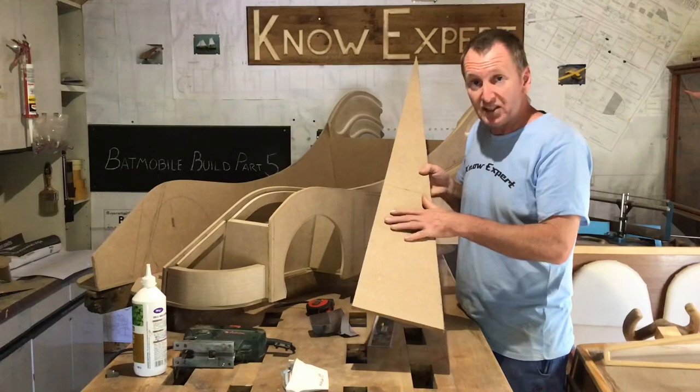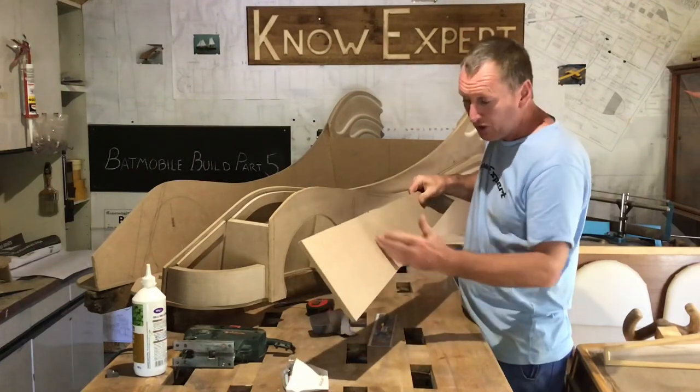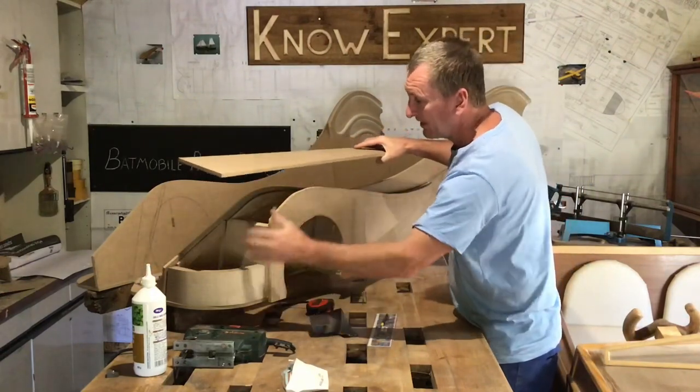Now that I've got the basic shape of the top of the wing cut out, I'm going to turn it over, cut some grooves on the inside, and bend it a little bit to form this shape more easily.